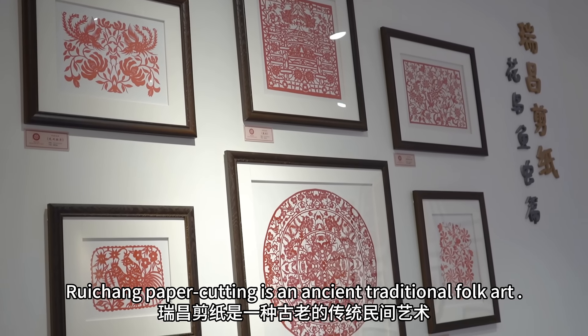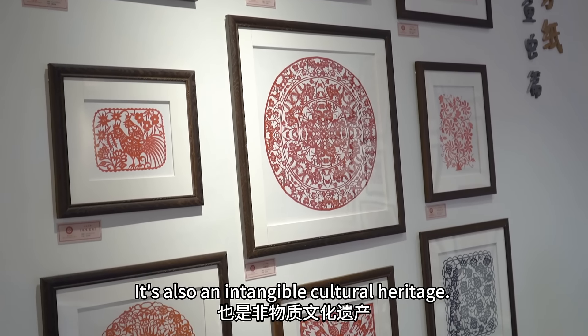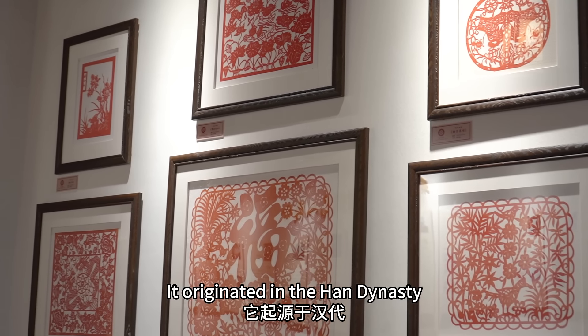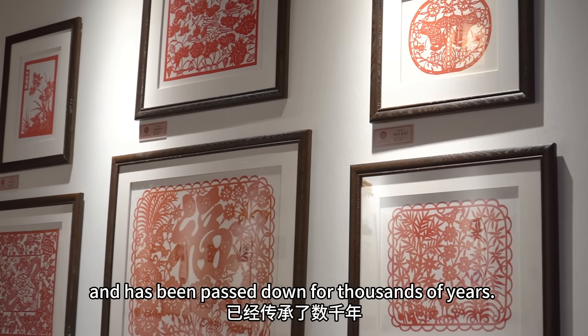Raychang Paper Cutting is an ancient traditional folk art. It's also an intangible cultural heritage. It originated in the Han Dynasty and has passed down for thousands of years.